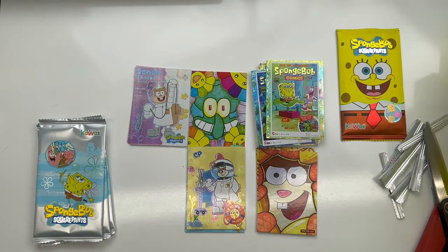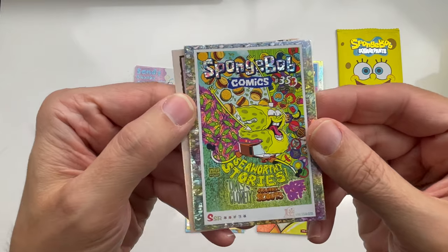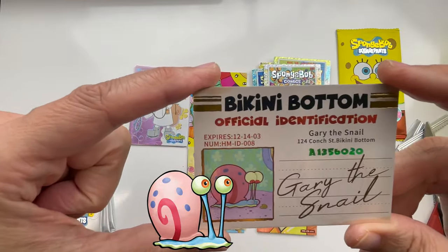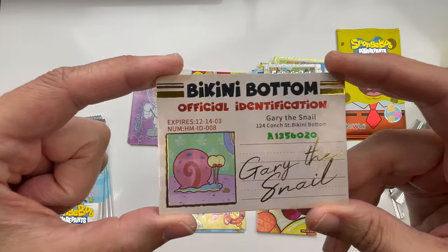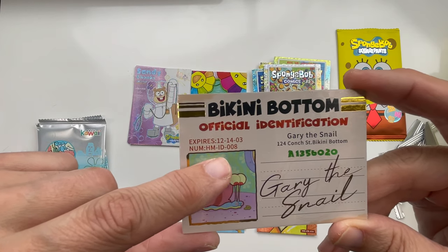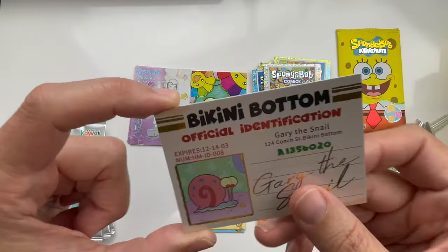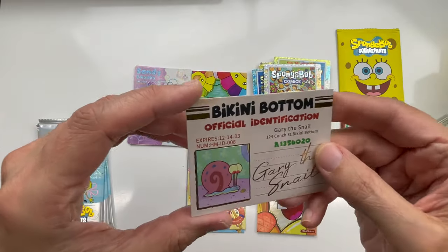I definitely would like some more of these — they're really cool but so hard to complete since I need to finish the other sets. This looks like something interesting coming up — 'SpongeBall' — that's a crazy drawing. It's an SSR. Ooh, look at that — it's a Bikini Bottom official identification card for Gary the Snail. I'm not sure if Gary drives. It has an expiration date — I'm not sure how to read this one, whether it's 2003 or otherwise. But that is really cool. They must really love SpongeBob in Asia.